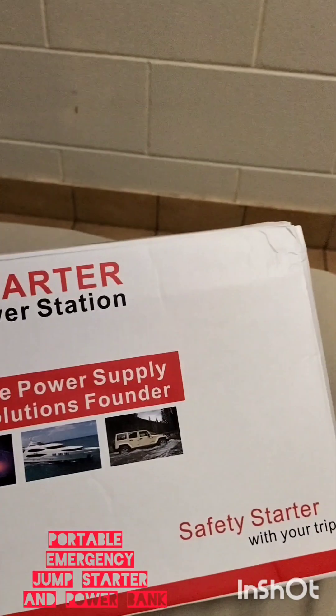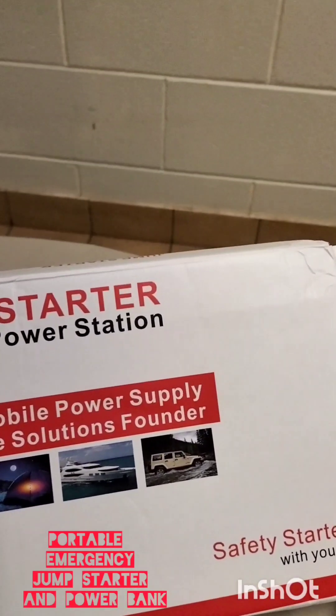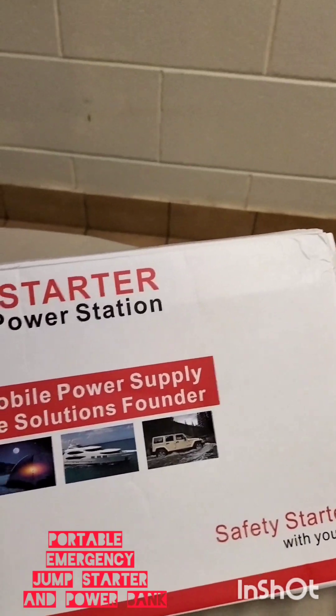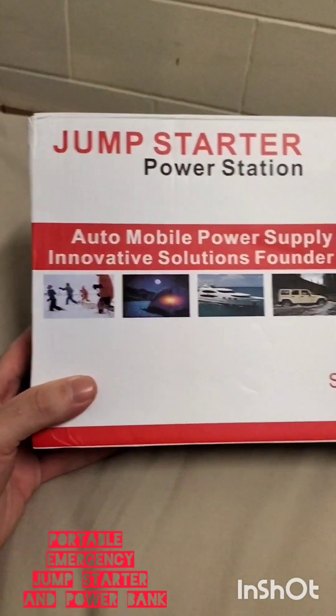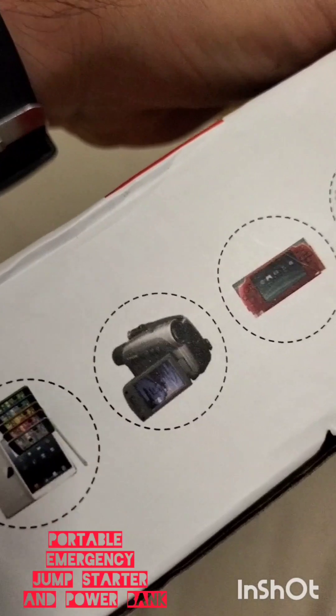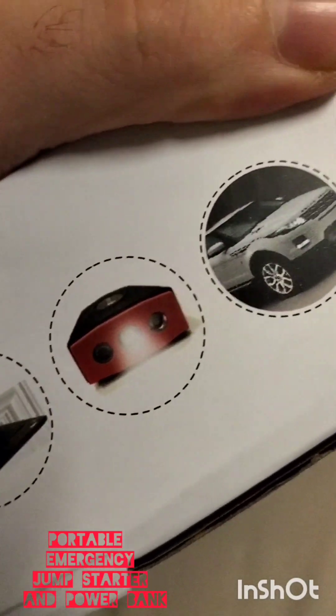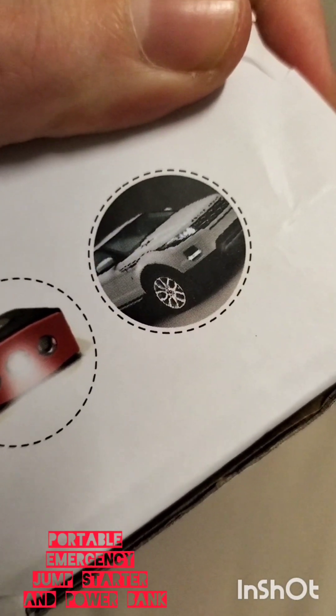This device promises to jump start vehicles that have got a flat battery, and also work as a power station for a range of devices such as computers, iPads, cameras, video game consoles, notebooks, projectors, and vehicles.